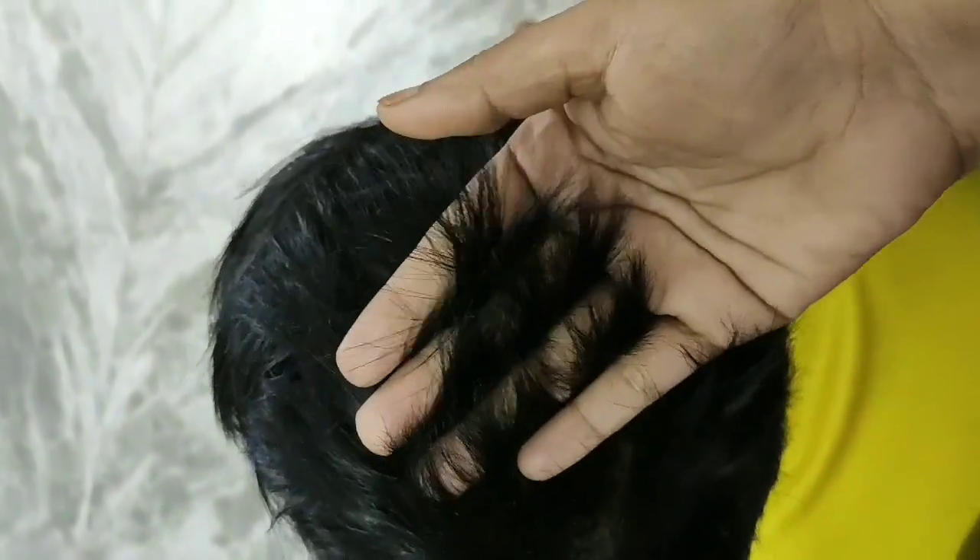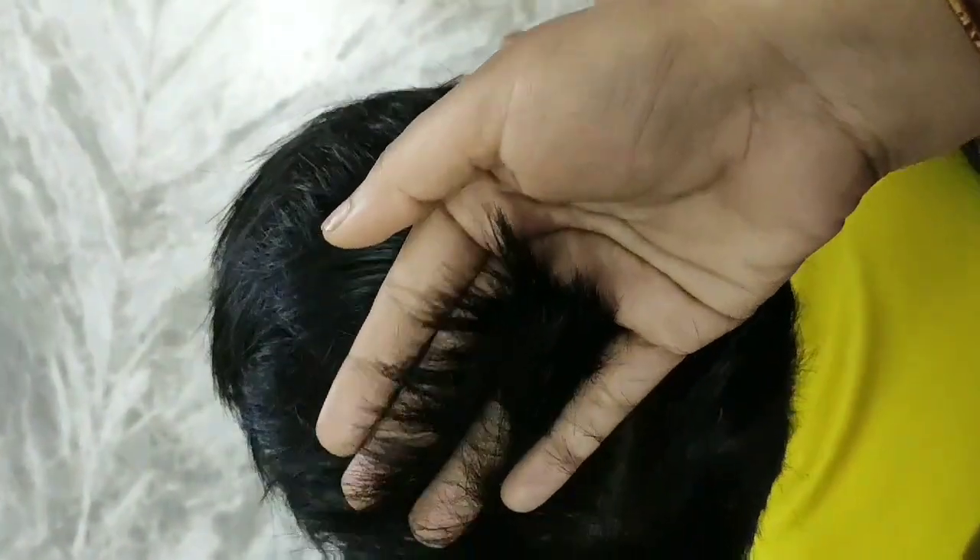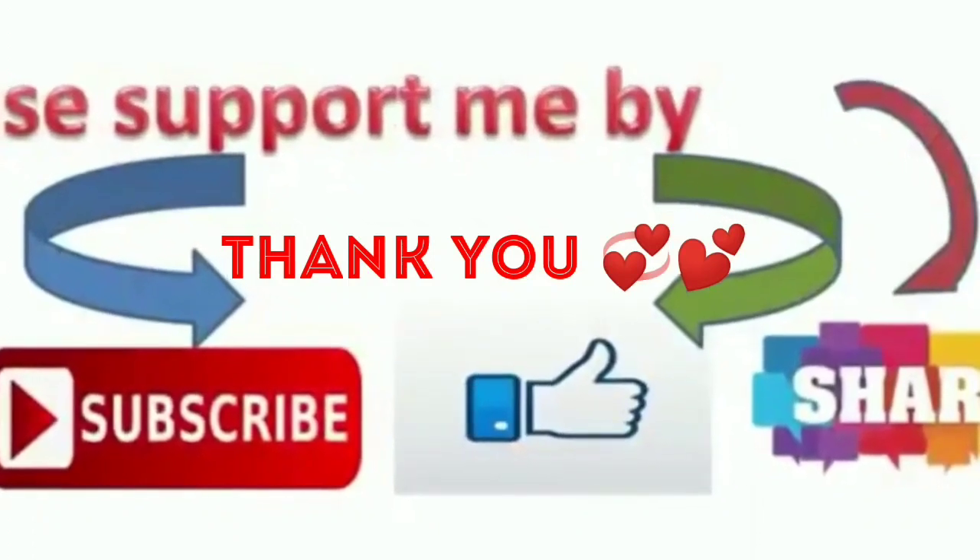Please comment on this video. If you liked this video, please like, share, and subscribe to my channel. Thank you!